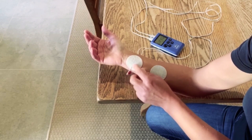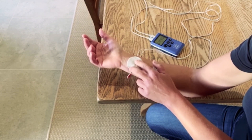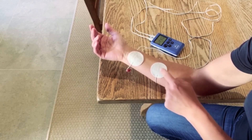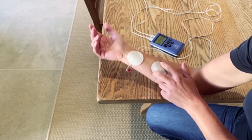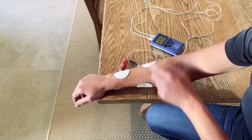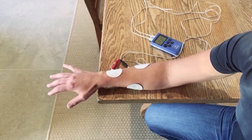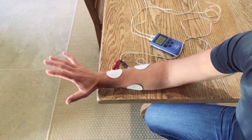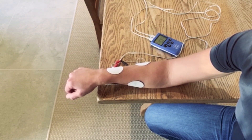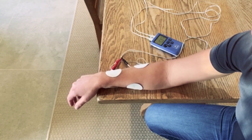Then Channel B: one electrode over the flexor tendinous part and one electrode at mid-forearm, picking up the wrist and finger flexors. So Channel A comes in for wrist and finger extension, then a rest period, then Channel B comes in for wrist and finger flexion.